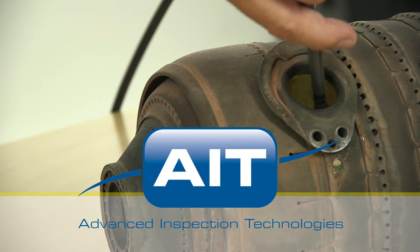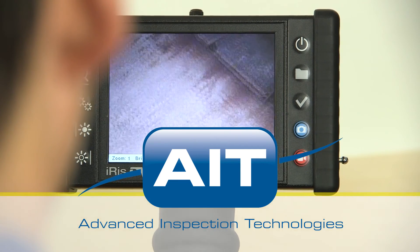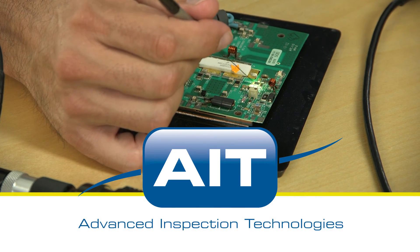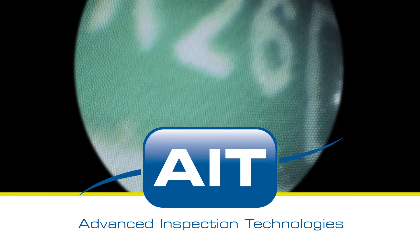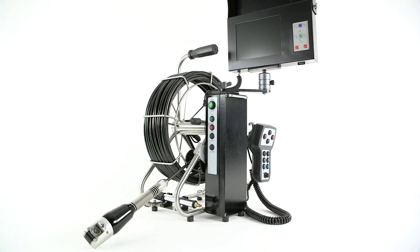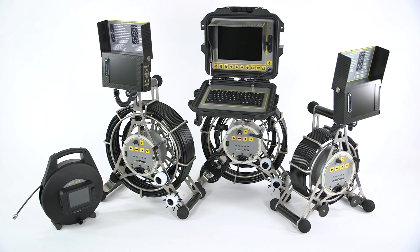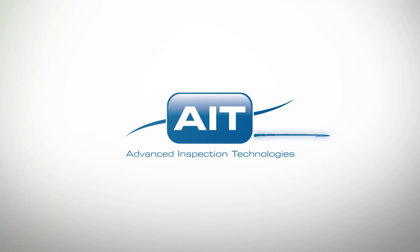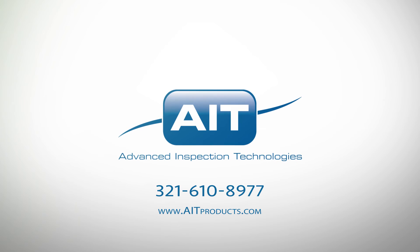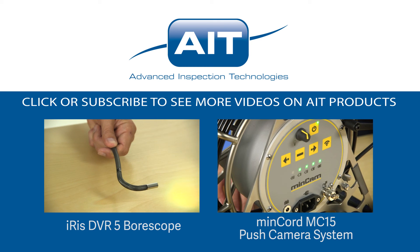AIT offers the most complete range of remote visual inspection equipment anywhere. With a sales and support staff averaging 20 years of industry experience, you can be certain you'll receive the best solution for your inspection. To learn more about purchasing or renting the Retech Pan and Tilt Push Camera System or any other inspection products from AIT, visit AITProducts.com or call 321-610-8977. Be sure to subscribe to see more videos on inspection products from AIT.